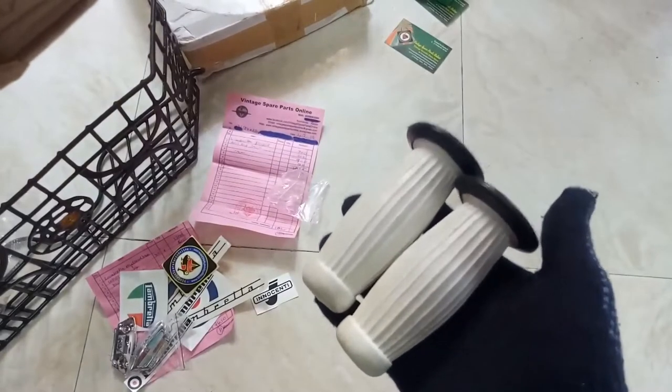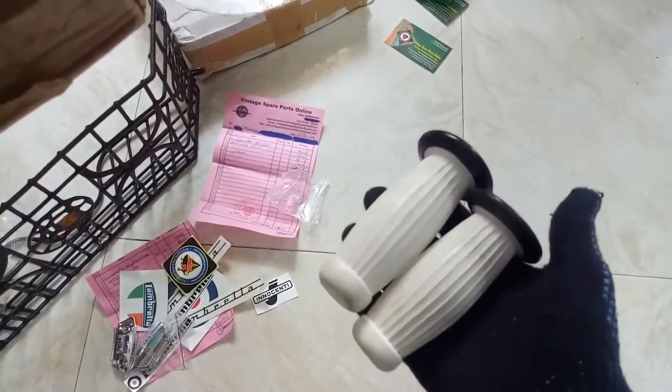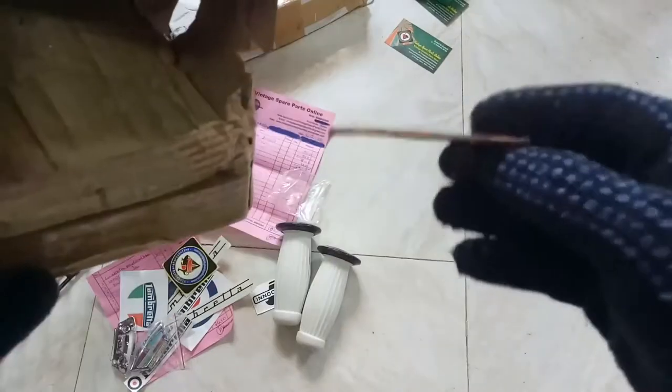These are the hand grips — balloon hand grips. This is silencer packing.